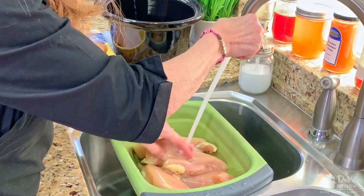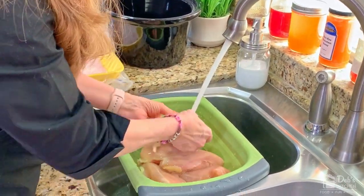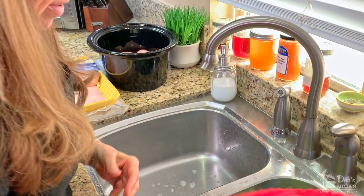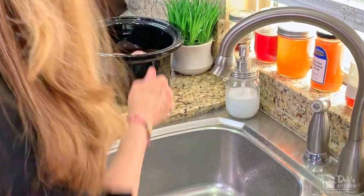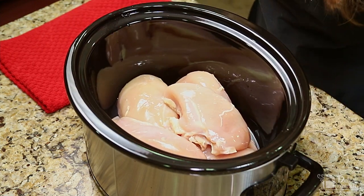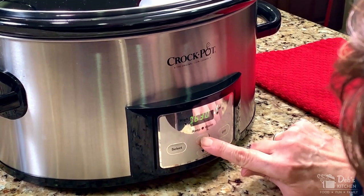The first step is to cook the chicken. Rinse the chicken thoroughly under cool water and remove any fat that can be pulled off with your hands. I like to cook my chicken in a slow cooker — it's easy and comes out incredibly tender. Just add the chicken to the cooker without spice or liquid, and cover and cook on low for seven to eight hours.